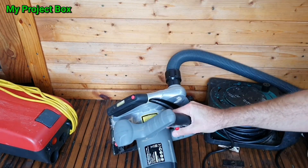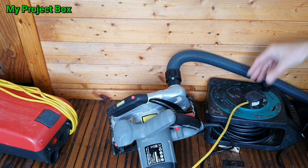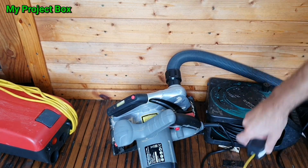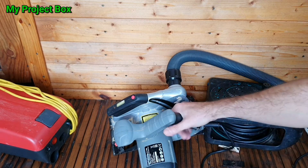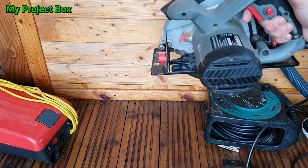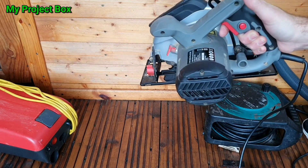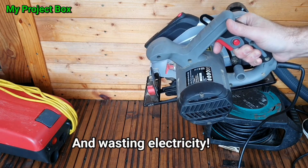So you've got your old vacuum cleaner and you plug them in. The problem is it runs all the time. What you really want is for the vacuum to turn on and off each time you use the saw, so you don't have to get up, turn the vacuum cleaner off, and turn it back on again when you need it. It's really distracting when the vacuum runs all the time.